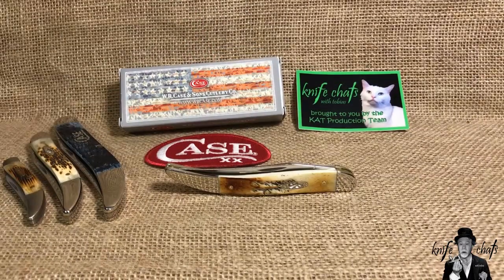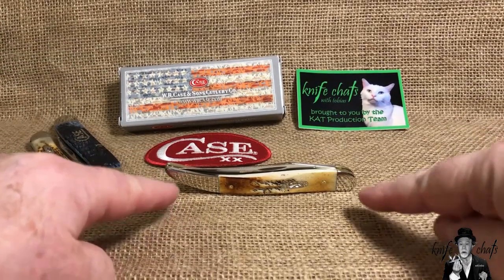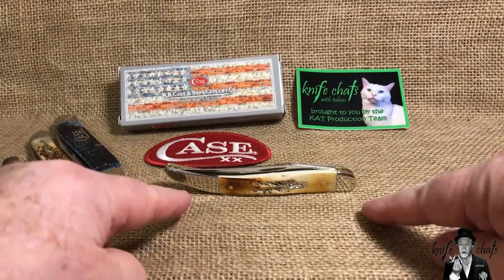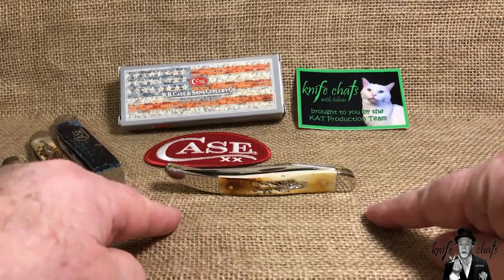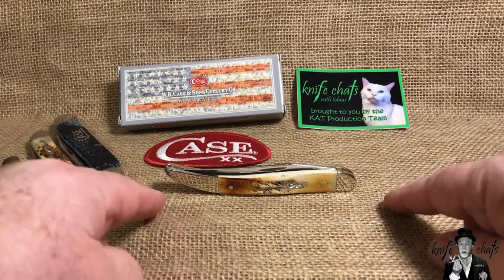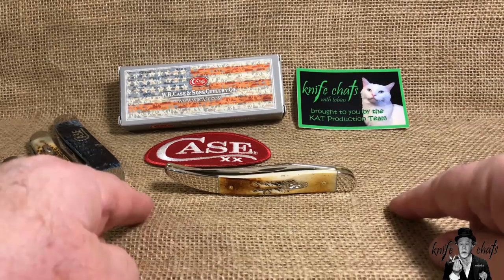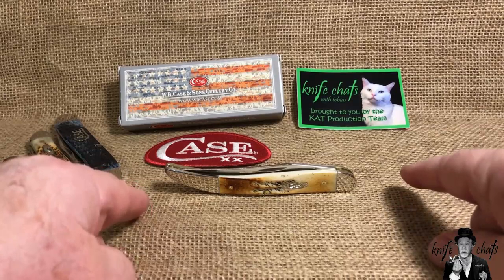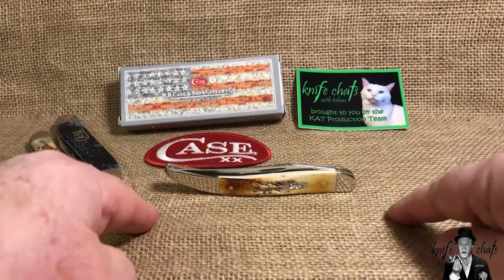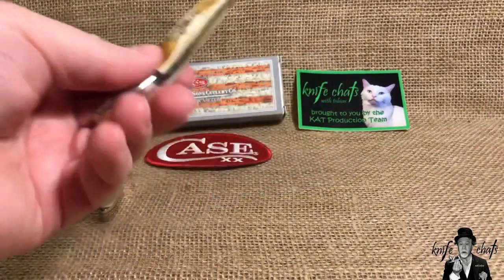What I plan to do is first review this knife and then talk more about the handle material. Someone asked me about a year ago what I thought of Case bone stag, and I said I don't have any so I can't give an honest opinion — I wasn't crazy about the way it looked in pictures. Well, my opinion has changed now that I have it in person, so let's get into my Case bone stag toothpick.